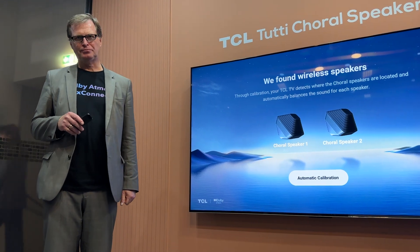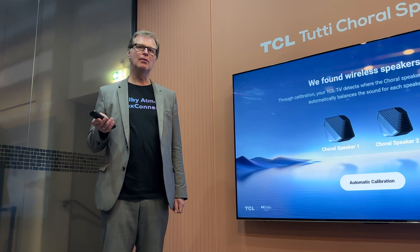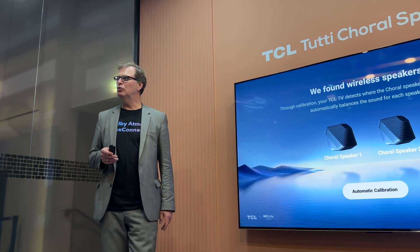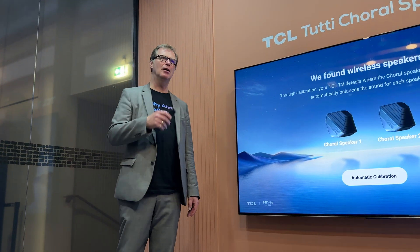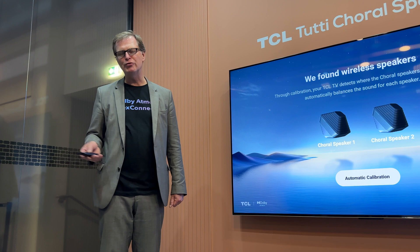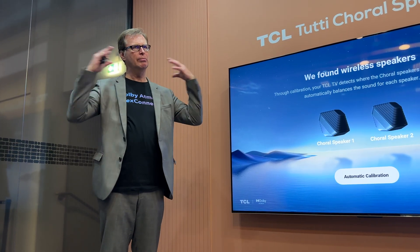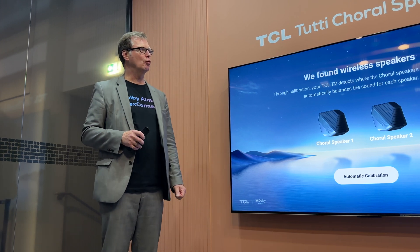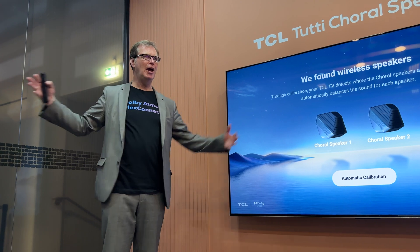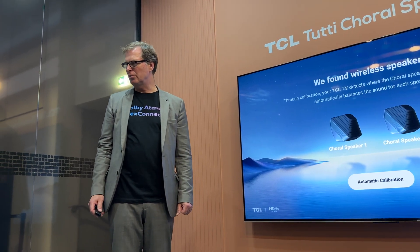Dolby Atmos Flex Connect. You may be familiar with Dolby Atmos, the immersive sound format that Dolby has been introducing to the market — first in cinemas and then on TV shows and live sports and music very recently — to create a more natural experience for listeners. We basically add height and we also add surrounds in a way that it becomes very natural when we listen to them.